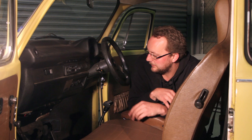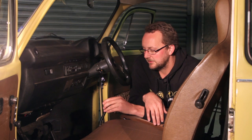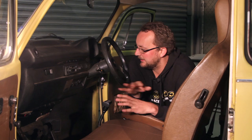Looking at the controls, we've got a Gene Berg shifter that Mike has fitted so we've got short shifting. It's also got a reverse lockout mechanism — we have to hold down this button here to actually get into reverse. In a car like this that's going to help a lot to avoid accidentally going from first to reverse and damaging the gearbox.